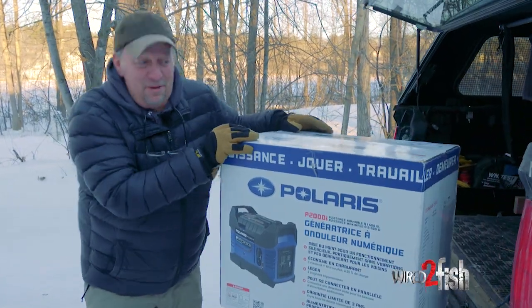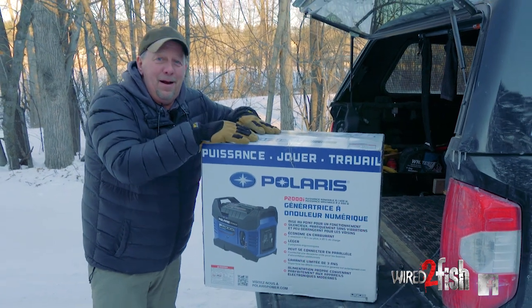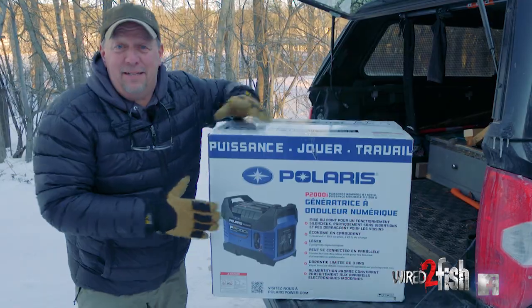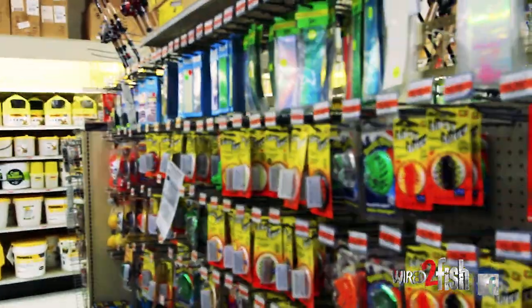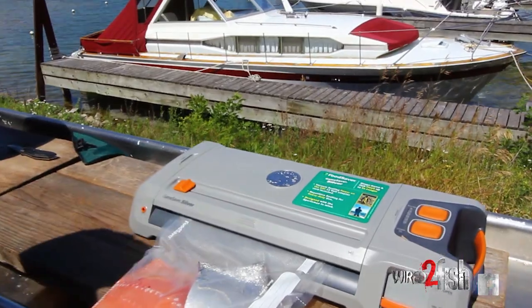All right guys, we've got a brand new generator from Polaris. We're going to take this to the garage, open it up, and show you why you need a generator for all your outdoor activities. If you're an outdoorsman 365 days out of the year, odds are at some point you're going to need a generator.